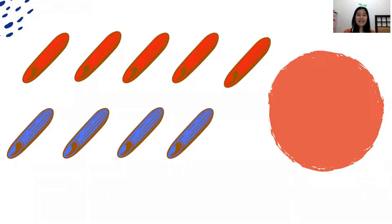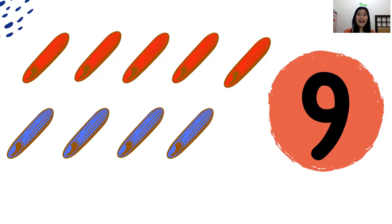Now let's see the shape of number 9. Here we go! This is number 9. Can you find number 9 on your flashcards? I already found mine! This is number 9.